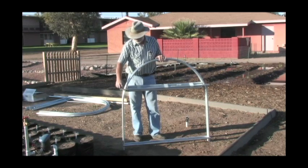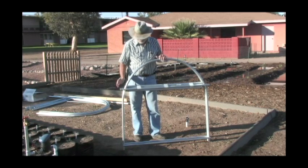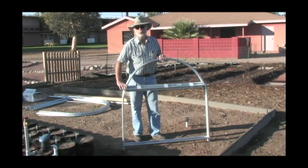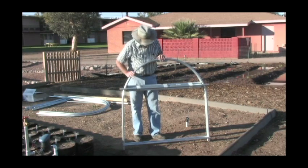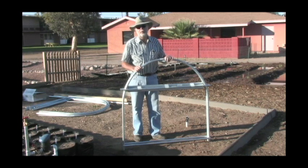Now these are all attached together with threaded rod. You will take the nuts off all on one side, pull out the threaded rod, and all of your pieces then are able to be dismantled. You'll want to save the threaded rod and the nuts, because you'll use those in the assembly of the greenhouse a little bit later. So that's the package in a nutshell. From here, we'll lay out and show you what tools you're going to need to construct your greenhouse.